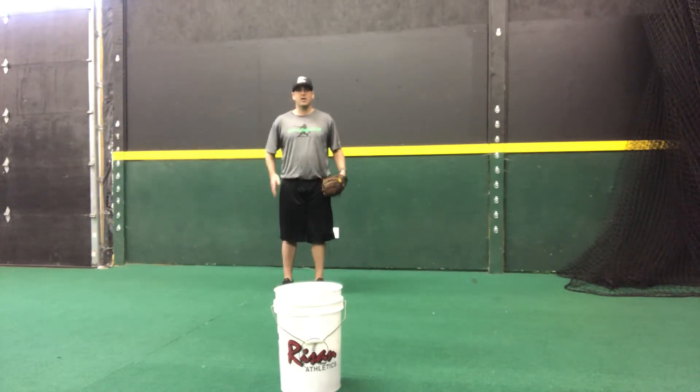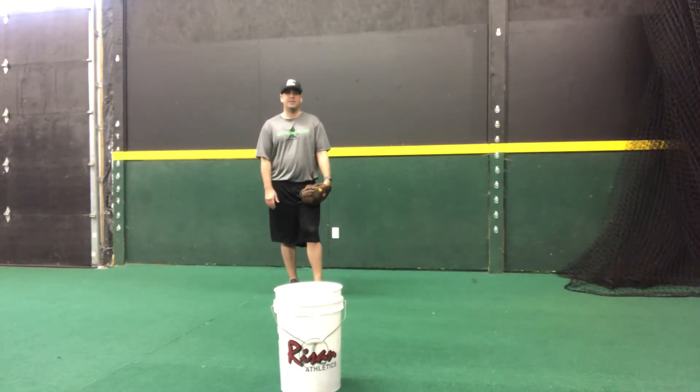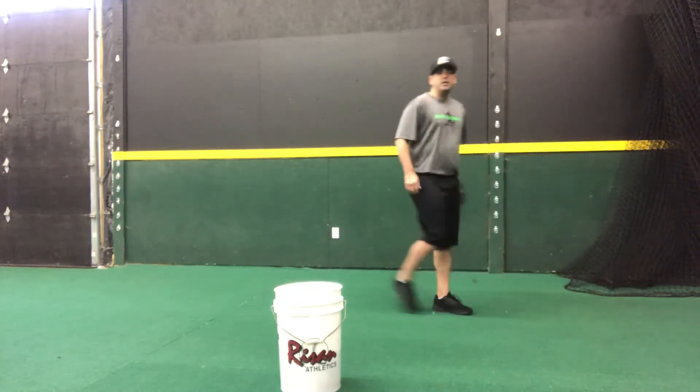Now, if the shortstop's hips are even with the base runner, this should immediately tell me as the pitcher that I'm thinking about daylight, I'm thinking about picking. I'm in a position where if I can beat this guy back to the bag, the element of surprise on its own should allow us to pick this guy up.